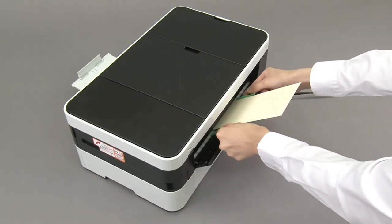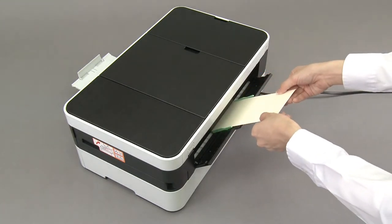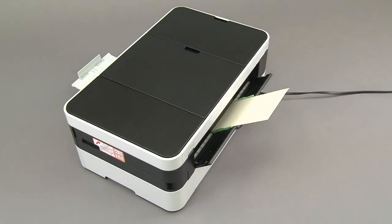Adjust the manual feed slot paper guides. Push one envelope until the front edge touches the paper feed rollers. Let go of the envelope when you hear the machine pull it.